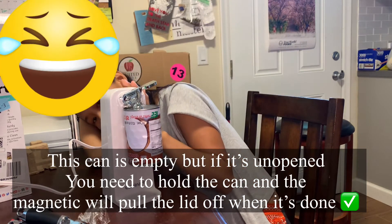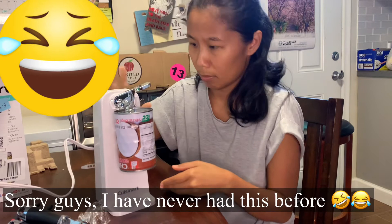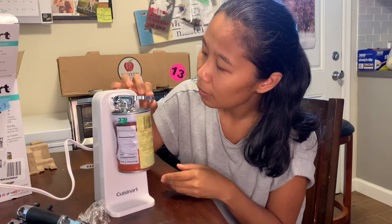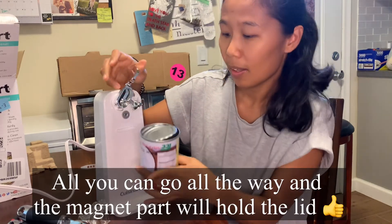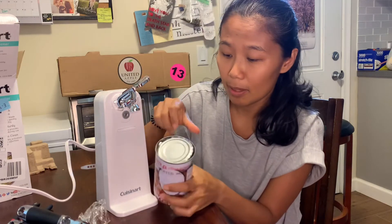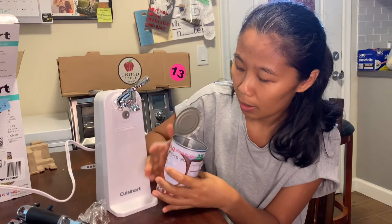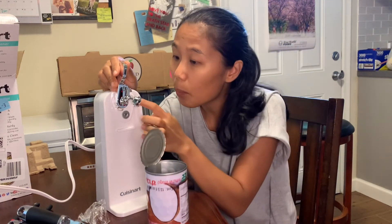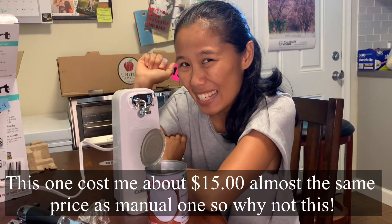Do we need to turn it on or something? Oh, there it is! If we want it to stop we just lift it up. Pretty fast, right? And look at this — but be careful, it's sharp. There it is, nice and easy, works very well, and the blade is very thick too. Love it! What do you think guys? Thank you for watching and I'll see you in the next video, bye!